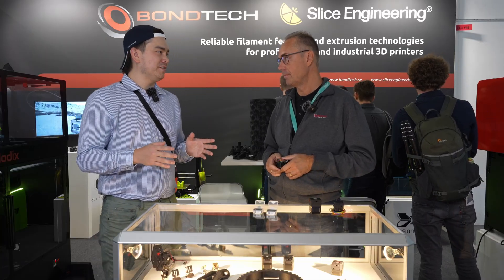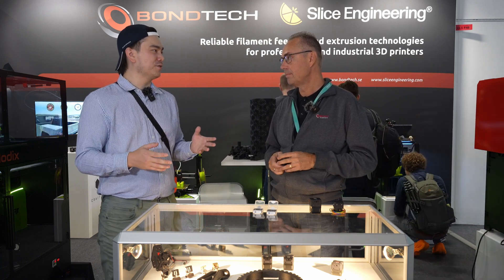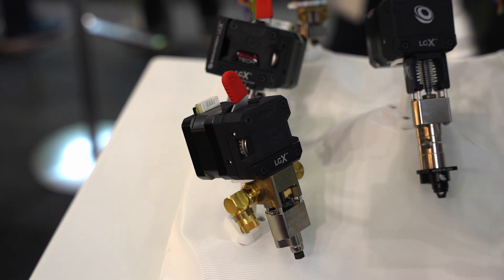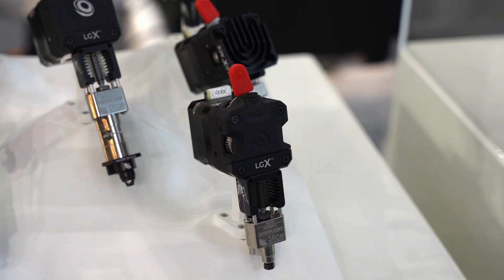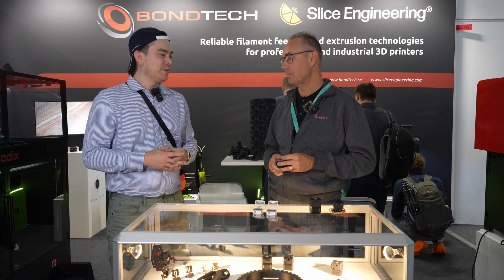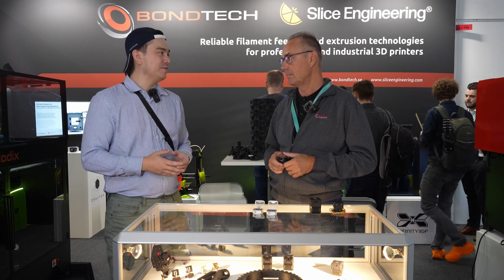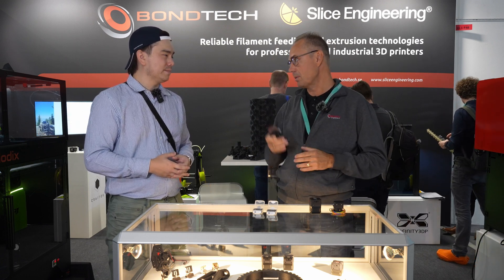One thing I noticed about your company is you seem to be a very creative guy, always pushing the envelope and advancing extruder technology — first with the BMG, which really introduced dual-gear extrusion to the world, and now everybody's using it. After you released the LGX, I started noticing other manufacturers increasing the diameter of their drive gears in an attempt to follow what you're doing. One of the main advantages with a 3D printed manufacturing line must be that if you come up with a new idea, you can put it into practice right away. That is one of the advantages — we can be really quick from when we design a product to having it out on the market.